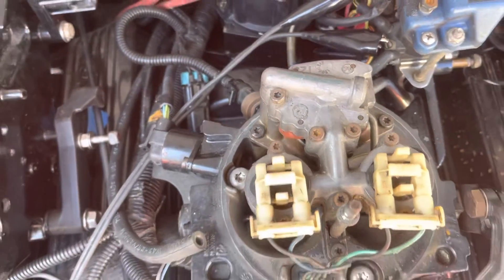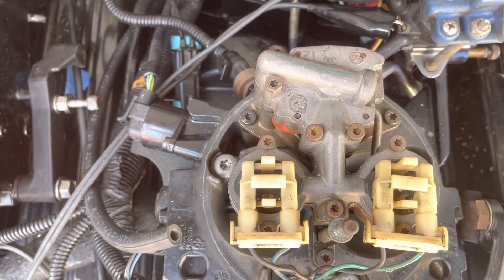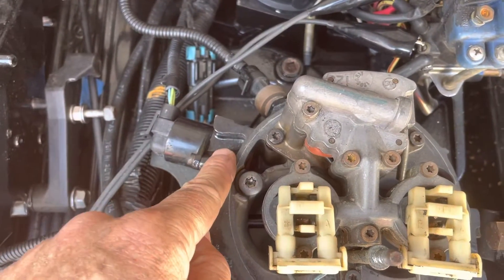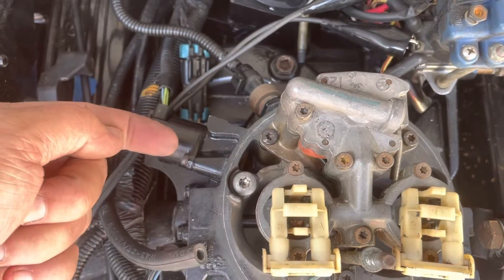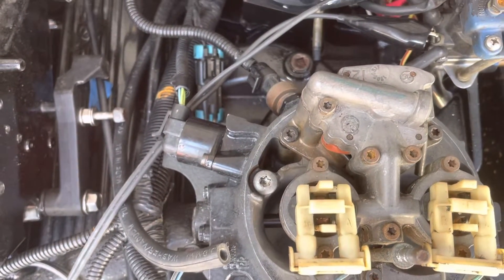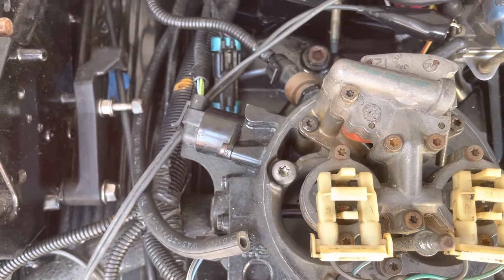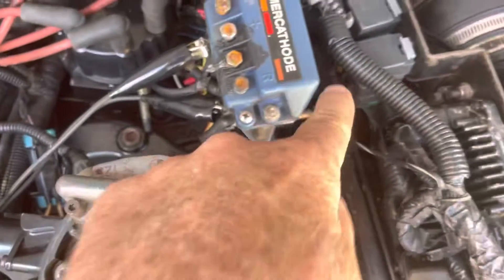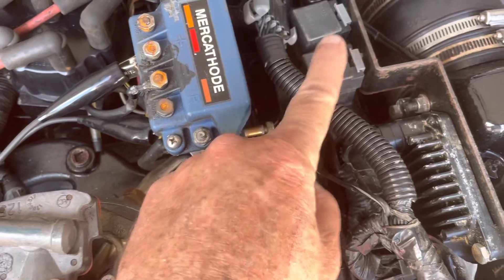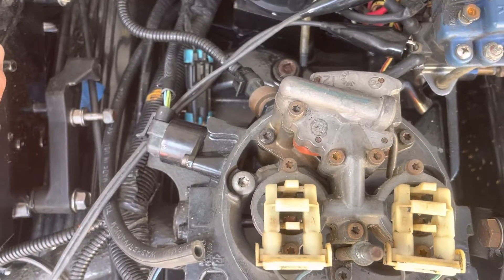When the engine first cranks up it wants to idle fast — it has a fast idle algorithm. When you first turn the key on, this idle control motor will back way up to let it have a fast idle, and once it starts it'll gradually run that pintle back in and slow it down. What I'm doing now is simulating turning on the key — the master relay right here is turned on by the key switch. If I put a jumper in there and make contact to basically simulate that relay turning on, it will power up the computer and make this idle control motor move.